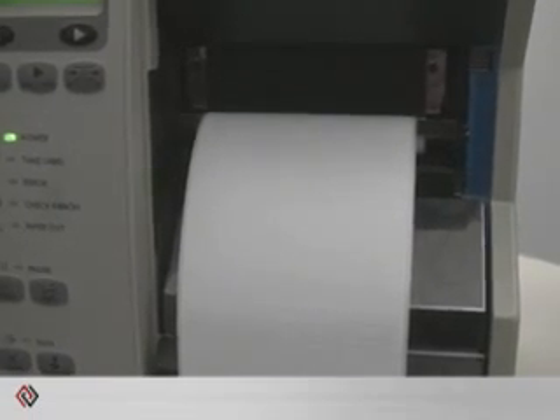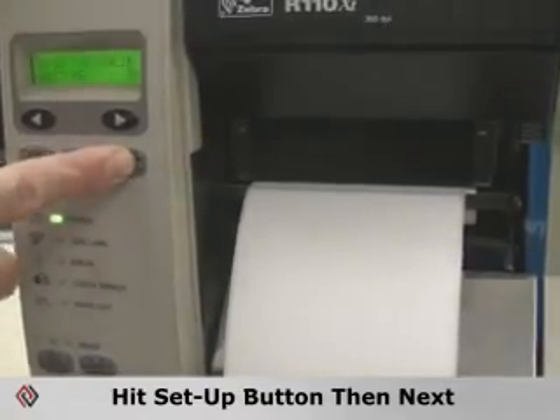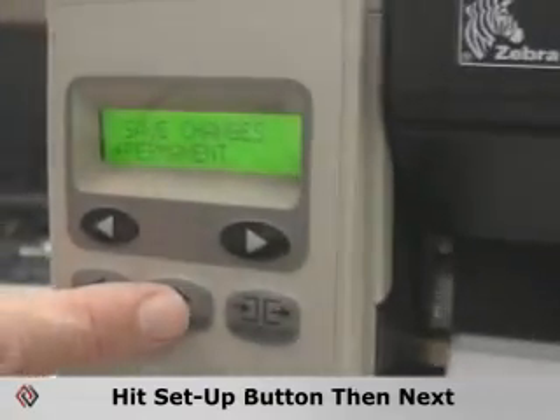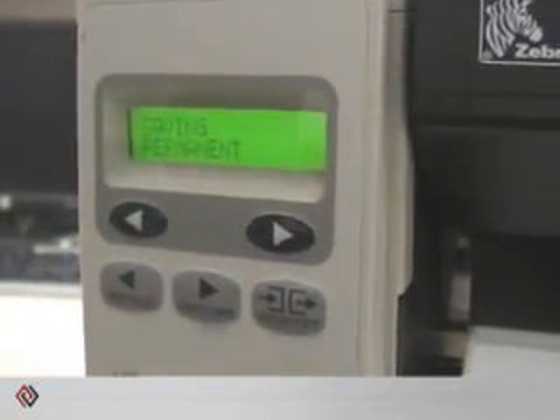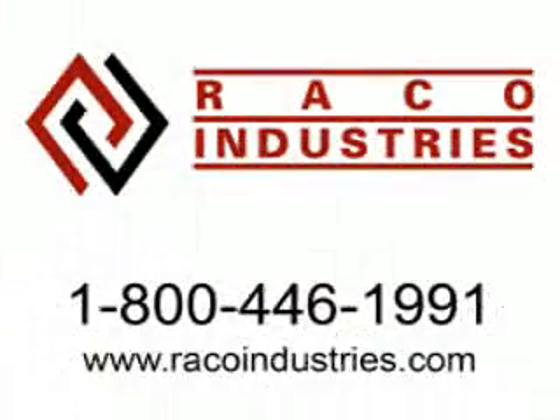Once the printer has calibrated the RFID tag location, simply hit your setup button and the next button to save and you're ready to print. For more service tips call our 800 number or visit us at racoindustries.com.